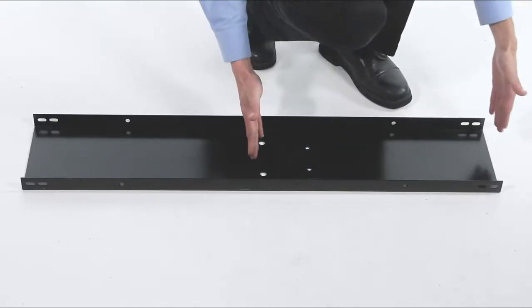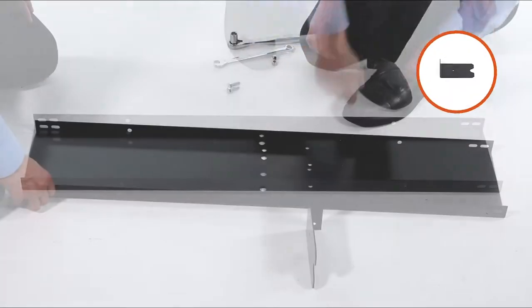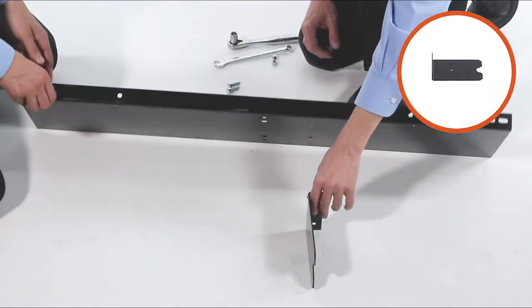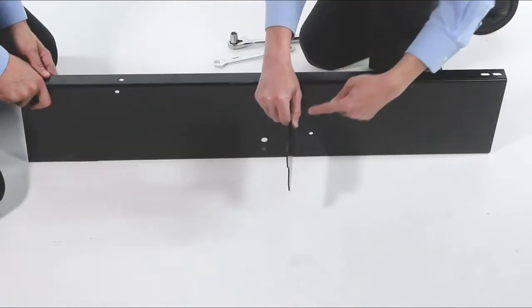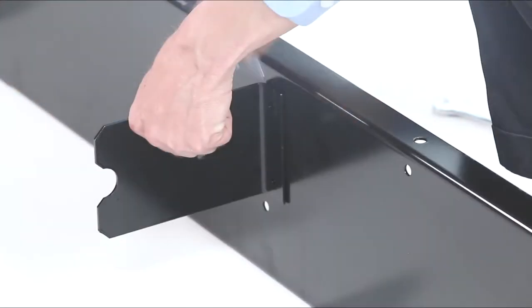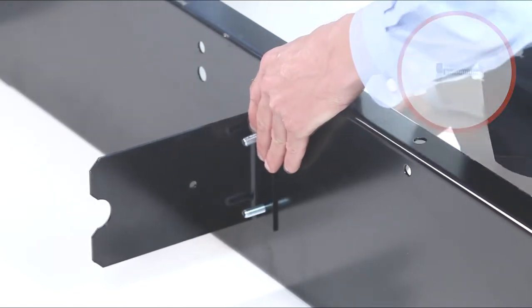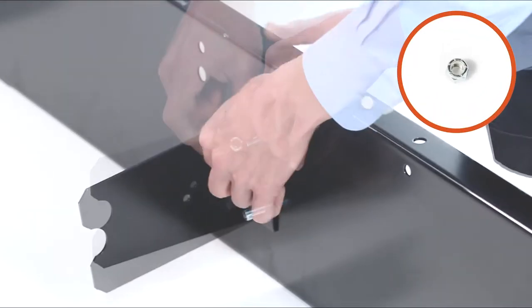Begin by identifying the Y side of the tray by locating the off-center bolts as shown. Now align the center brace, Part 7, with the tray, ensuring the bend faces the Y side of the tray. Then fully secure it with two 5/16 x 1-inch hex bolts, Part C, and two 5/16-inch nylock nuts, Part I.